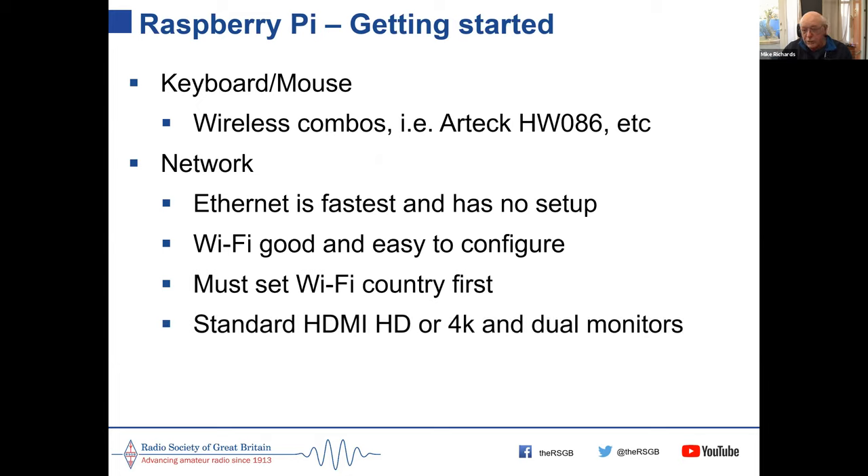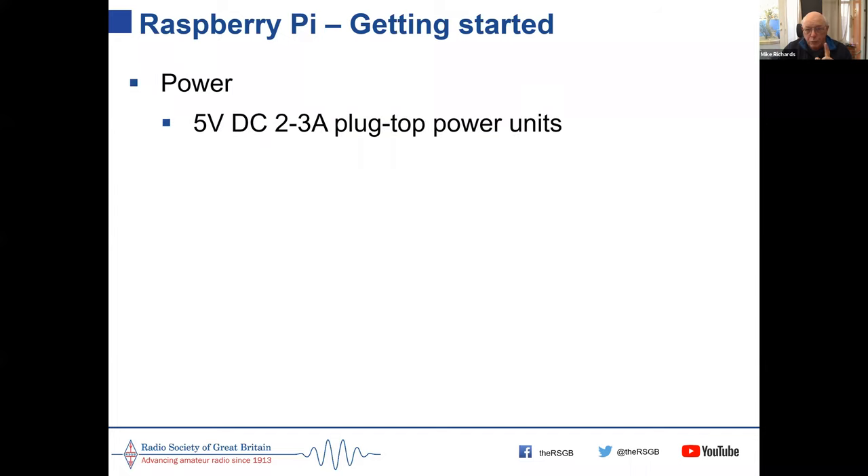For display, any standard HD, 4K or dual monitors work — the Pi automatically recognises an HDMI monitor on boot. One thing that catches people out: if you don't have a monitor connected when you power up the Pi, it sends output to the composite output. If you power up and then plug in a monitor, it won't recognise it and you'll need to reboot.